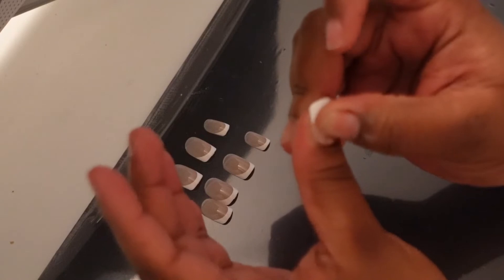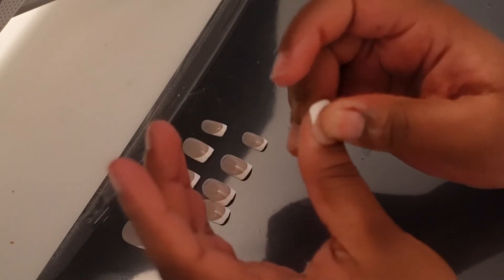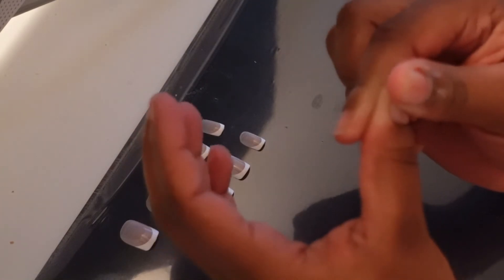Once I get it good up under there, I just press it down really, really hard. I usually prevent any bubbles underneath the nail, and it usually stays on and lays pretty flat for me. I'll show you guys that one more time and then I'll show you guys the finished results.